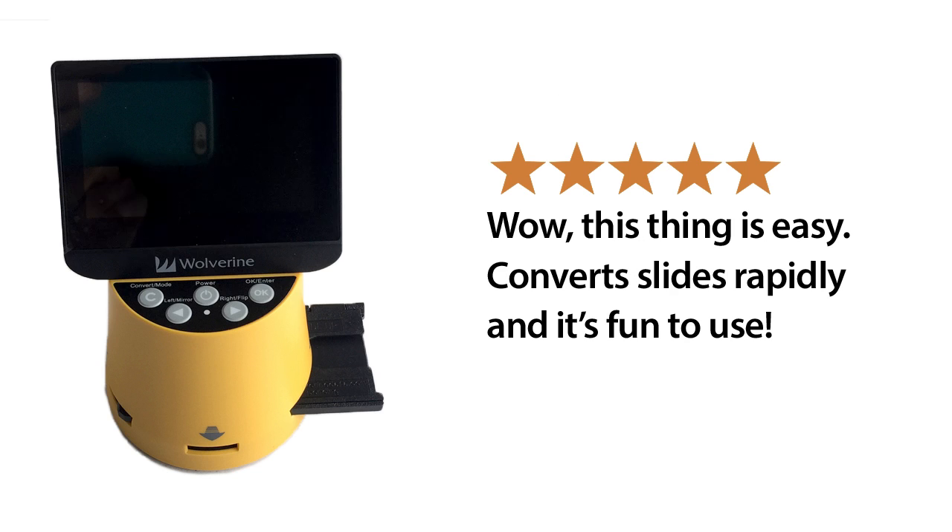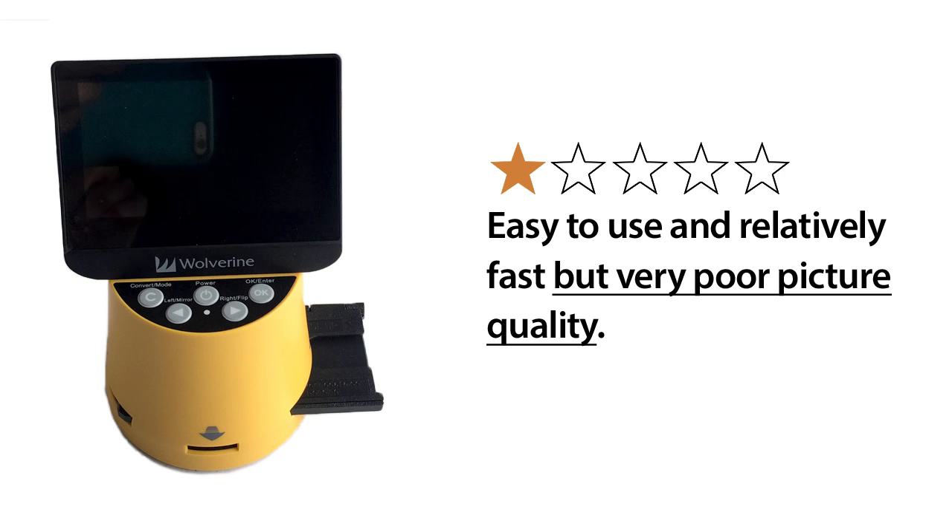At the time we chose to test the Wolverine after reading a number of five-star reviews that exclaimed about how easy it was to use. But the truly disappointing results we got compared to what a good flatbed scanner like the Epson V600 can produce echoed the Wolverine's one and two-star reviews that looked past ease of use and centered more on the truly disappointing image quality the Wolverine produces.